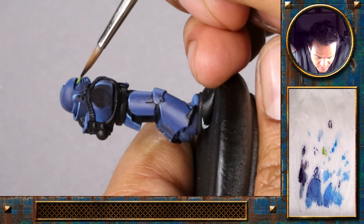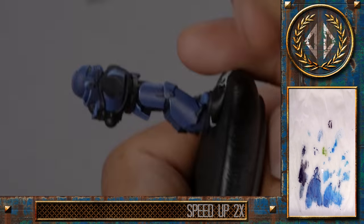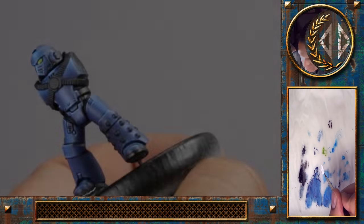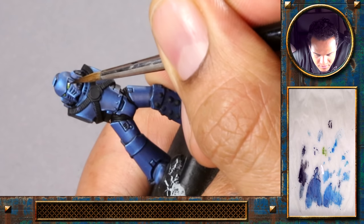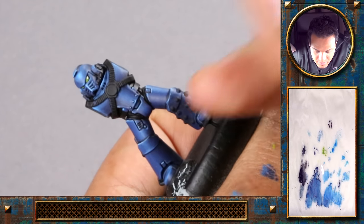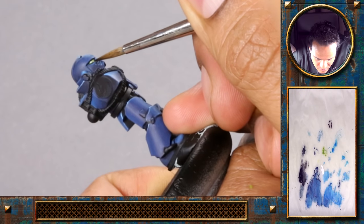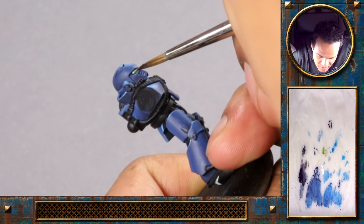Try to leave a little black line between the mask and the eye. I'll use some pure white for the reflexes here. Now mixing some white with the green to blend it in a bit, and again some pure white.